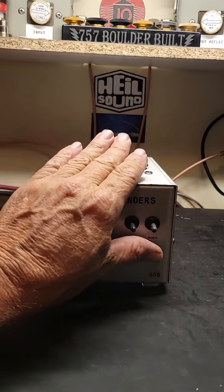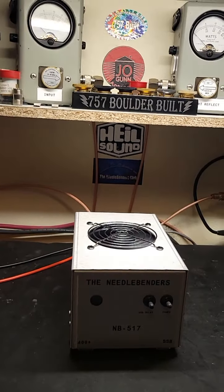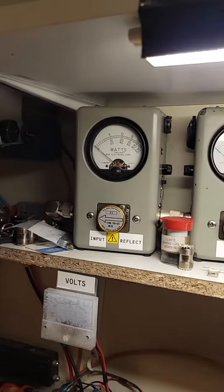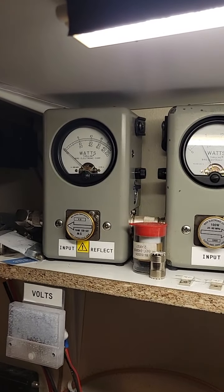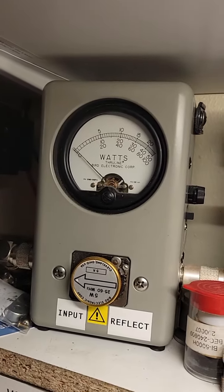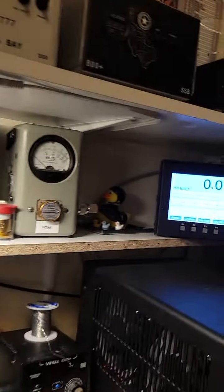So let's turn the amp on there and let's see how it's working. Let's look at the tune with the amp on. Working real good.